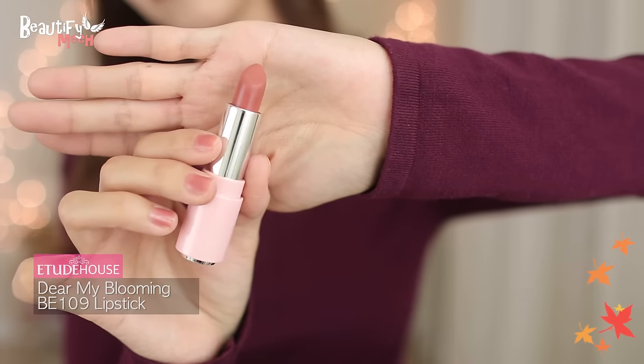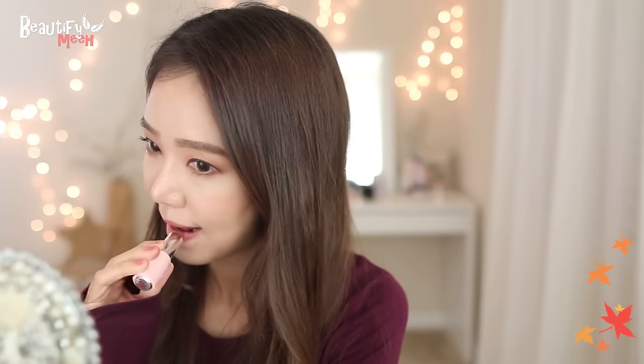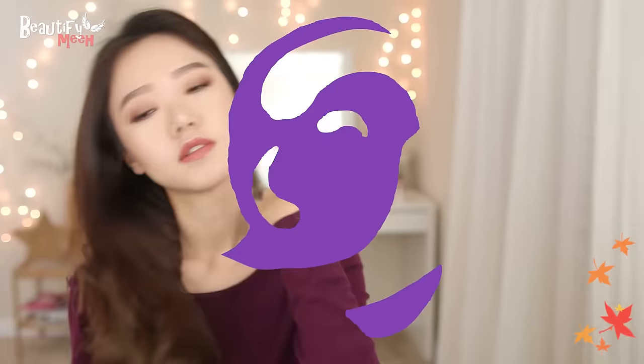Last, I'm applying this rose beige shade, which I think is perfect for the fall time. It's also perfect for like an everyday lipstick.